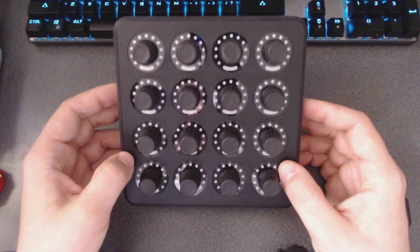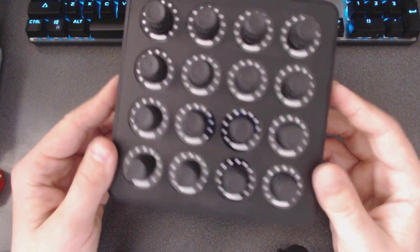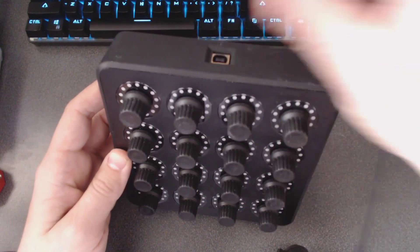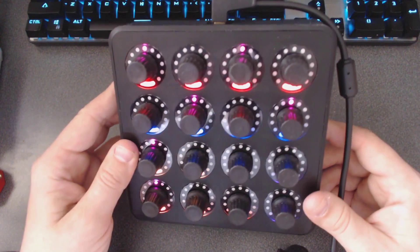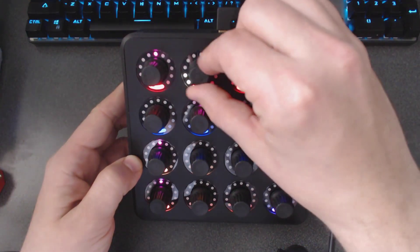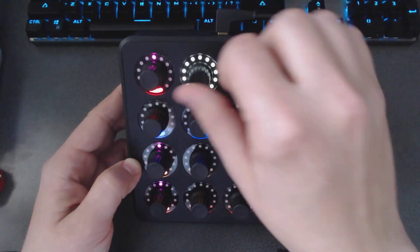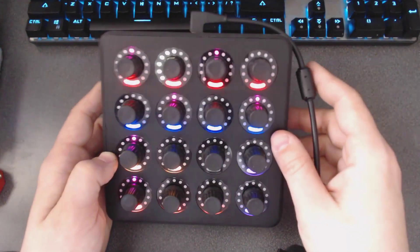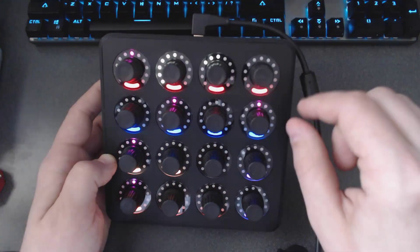So this is the MIDI Fighter Twister. I got the black version — there's also a white version if you prefer. It's very straightforward; it's a box of knobs. There are some buttons on the side that we'll talk about, and it communicates via a USB jack at the top. When you plug it in, you get a nice little light show and all these nice LED displays. The infinite encoders can work either as normal pots with LED lights showing you the knob position, or they can work as pots with a center detent, indicated by a purple light, where you start from a neutral position and go left and right — which is pretty cool for attenuverters.